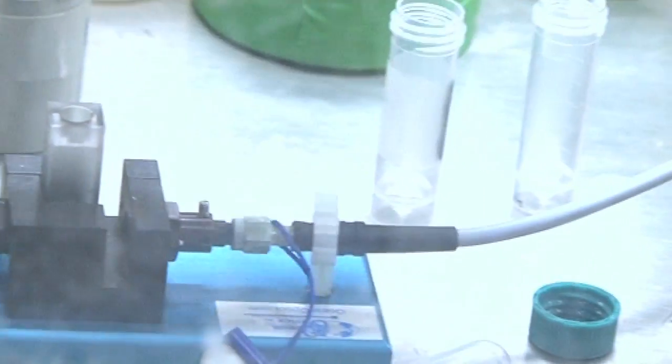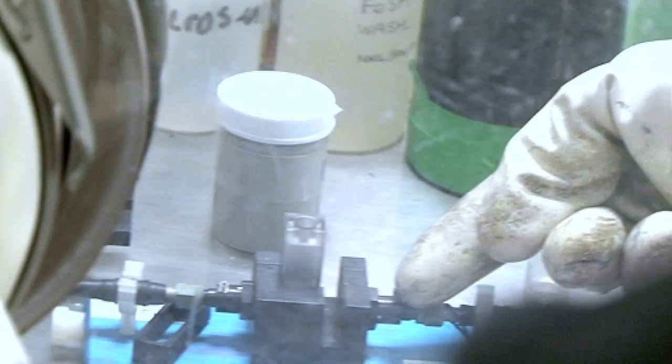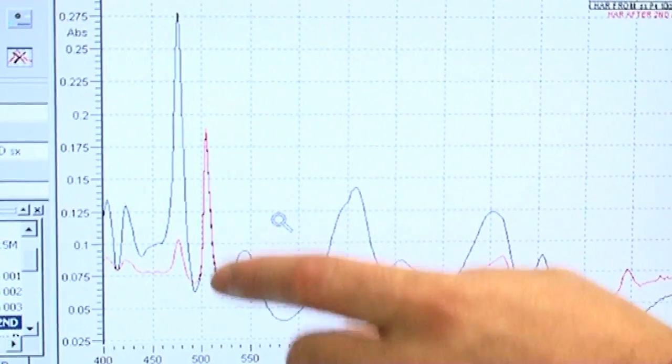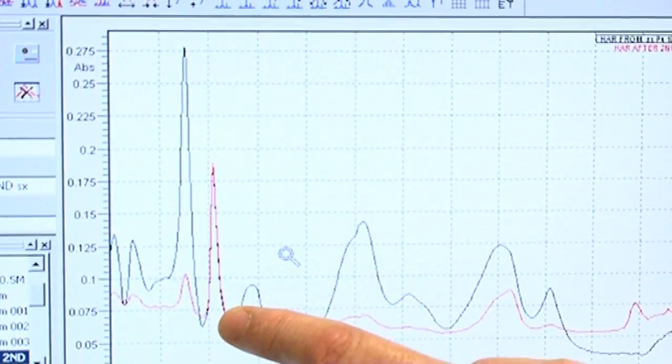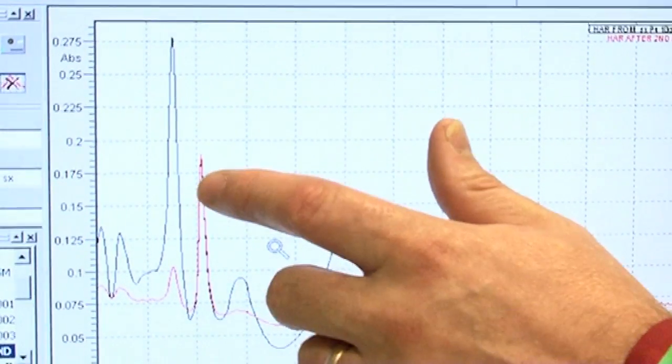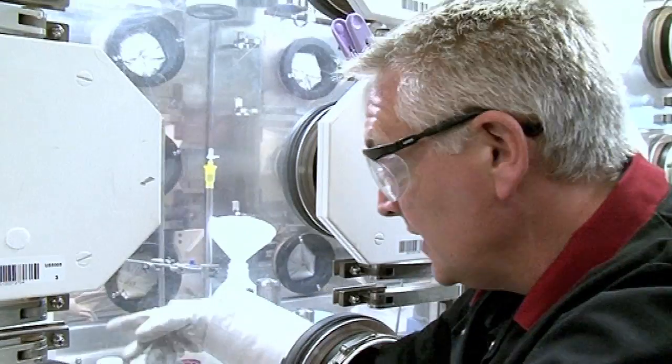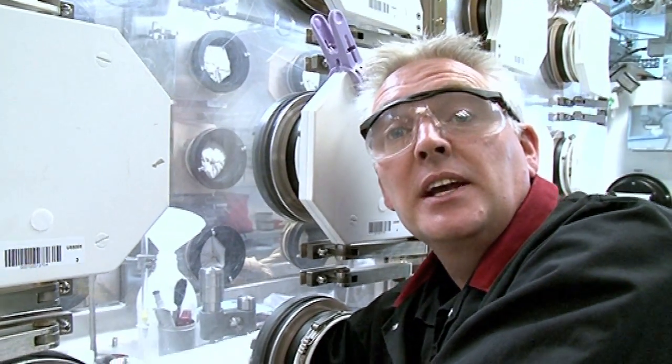The spectroscopy cell holder has two fibre optic connections to it. What happens is we pass light from the spectrometer through these fibre optic cables, through the solution, and out the other side. The spectrometer provides a fingerprint of what element is in that solution, and that fingerprint is very specific to Americium.